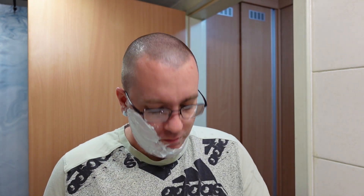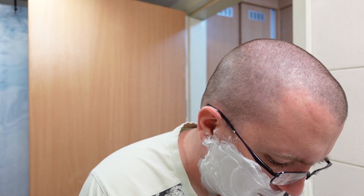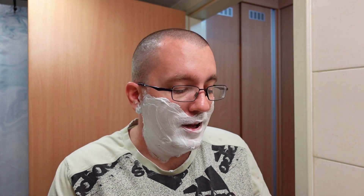Pass number two. So what's the difference between the Mach 3 and the Mach 3 Turbo? Honestly, not much. The biggest difference is it had a more zealous lubricating strip and the micro fins on the bottom that are designed to pull on your skin and pull your hairs out a little bit — that was a bit more exaggerated beyond the regular Mach 3.